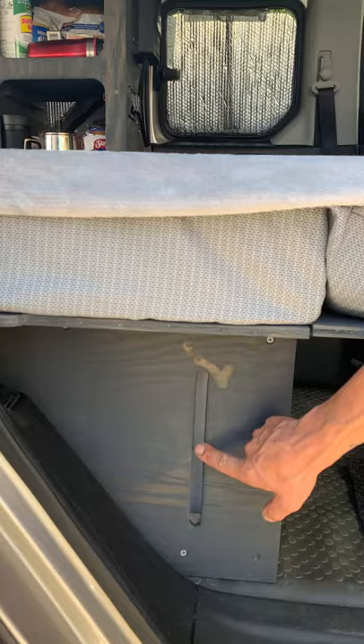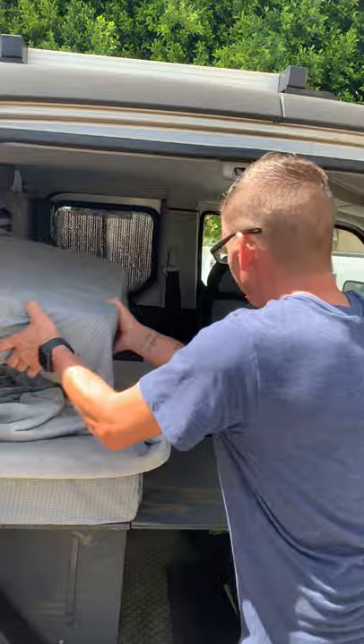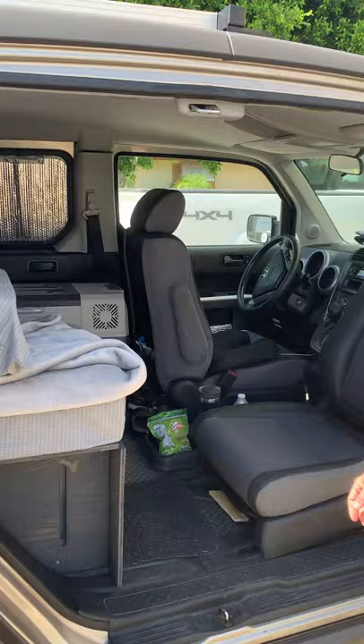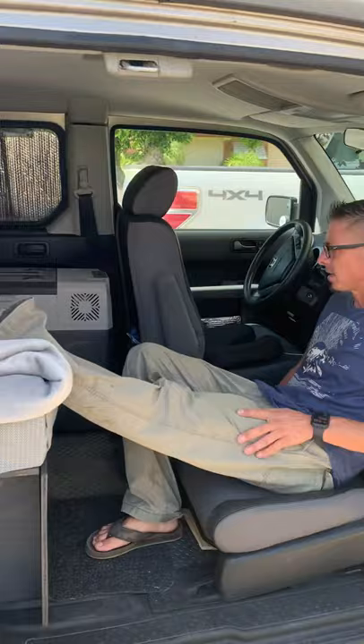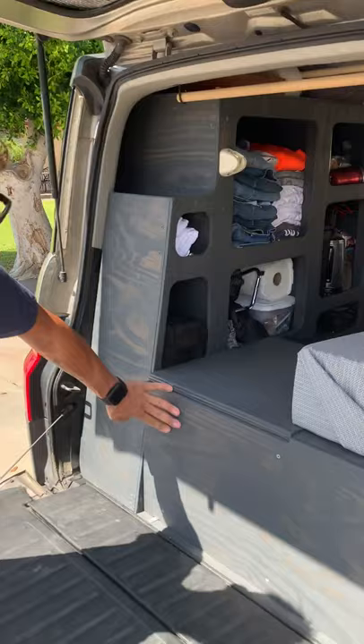I've got a 20-gallon water tank underneath. I did cut this slot open so I could see my water level, because now everything's enclosed with all these walls built in. That's all there is to the bed — just pop it out, put it back down, gives me lounge room. For me there's plenty of room to kick up your legs. My wife likes to sit in here all the time — she thinks it's the coolest hangout spot. So let's go to the other side and I'll show you the shower.